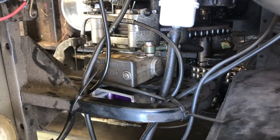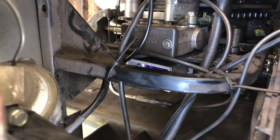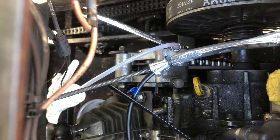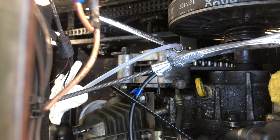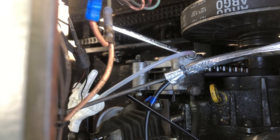The nuts on the banjo are size 14. On the top of the caps, you will see that one is removed — that's size 8, very small size 8. On the banjo it's 14, and then on the calipers, you see it there, that is size 16. So a 14 and 16 to remove the hose, and an 8 for the top of the lid.